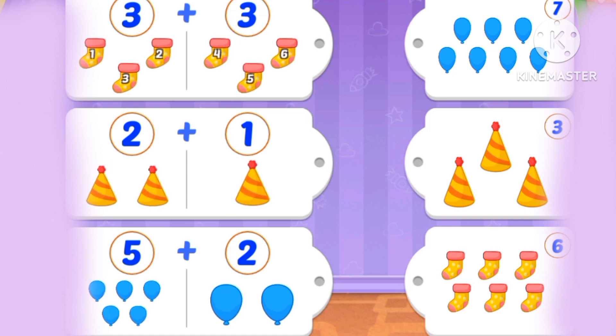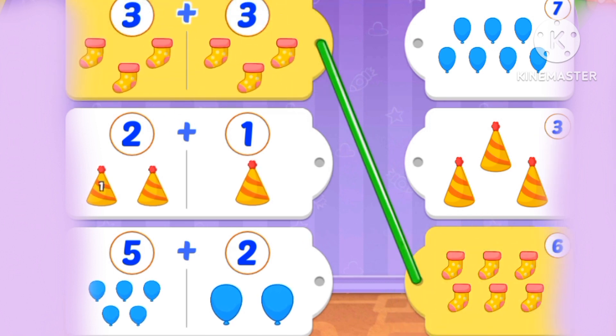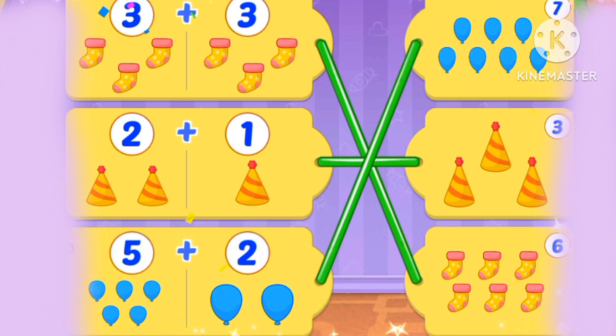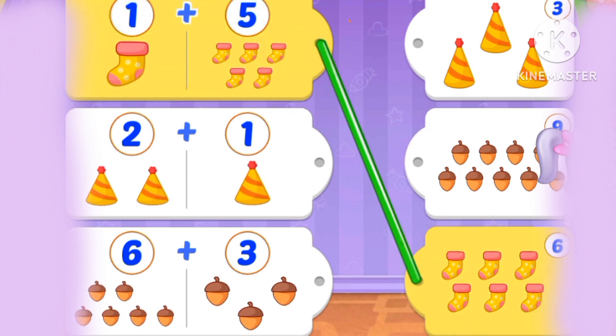What's 3 plus 3? 3, 4, 5, 6. 6 socks. 1, 2, 3 combs. 1, 2, 3, 4, 5, 6, 7 balloons.